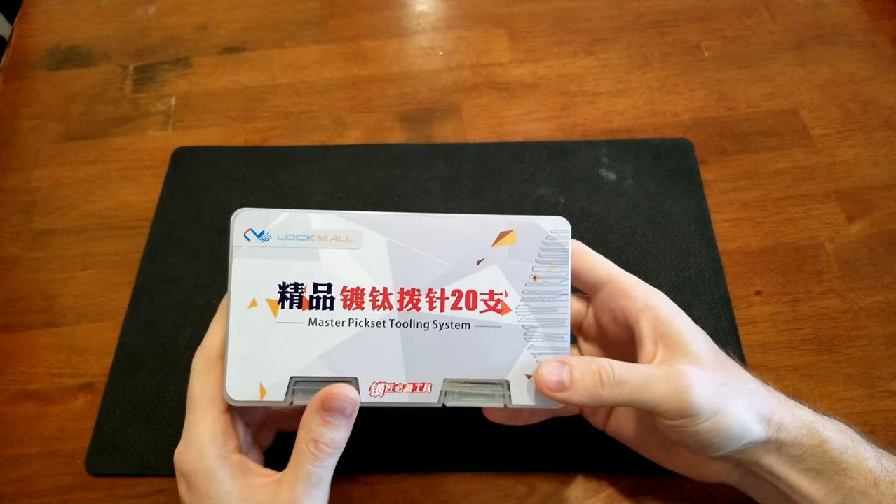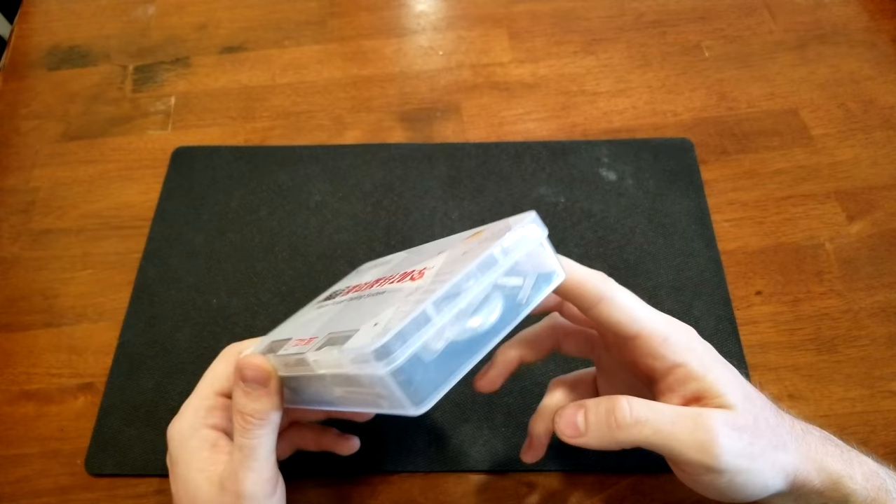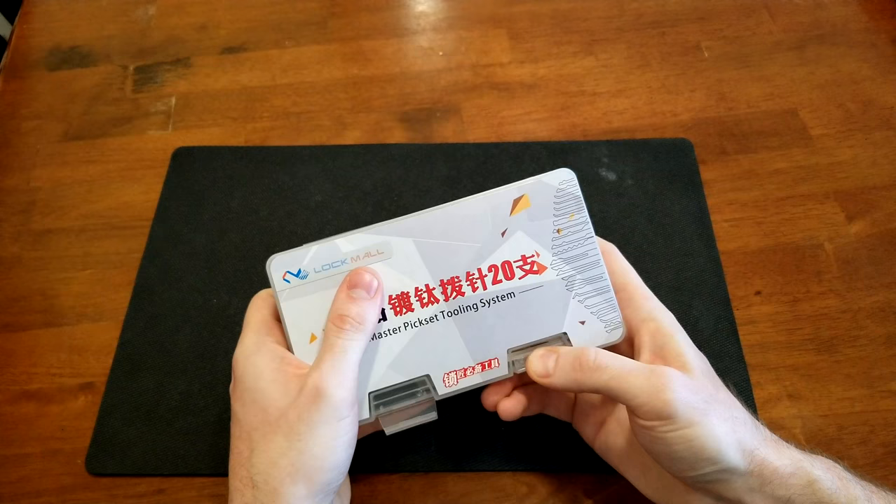Thanks for joining. Like I said, this is a lockpicking kit and you can notice the Chinese letters on here. I did get this one off Amazon — it's like the cheapest one I could find. I think it was like 10 or 15 dollars and it's got like 50 pieces in here.